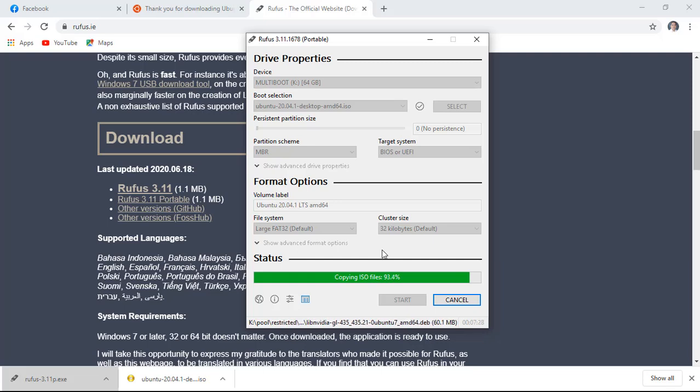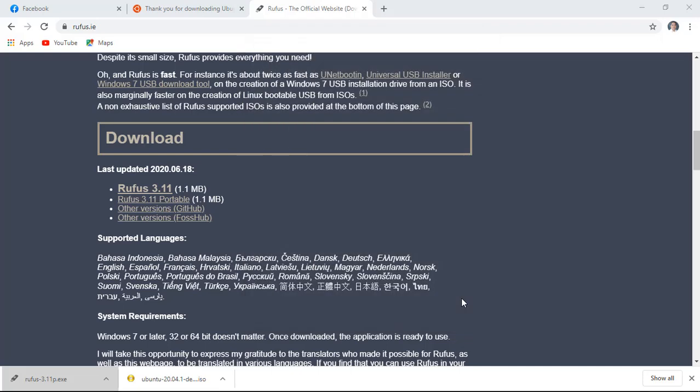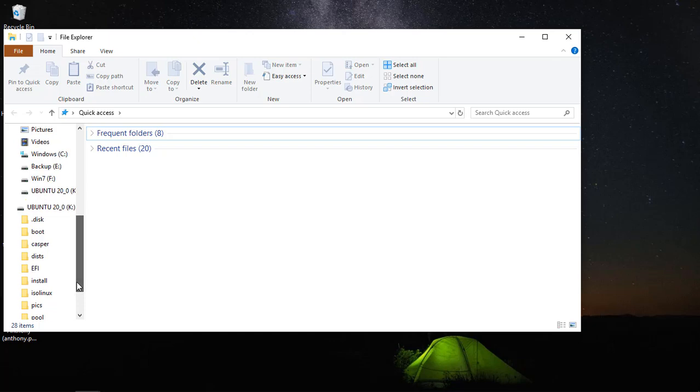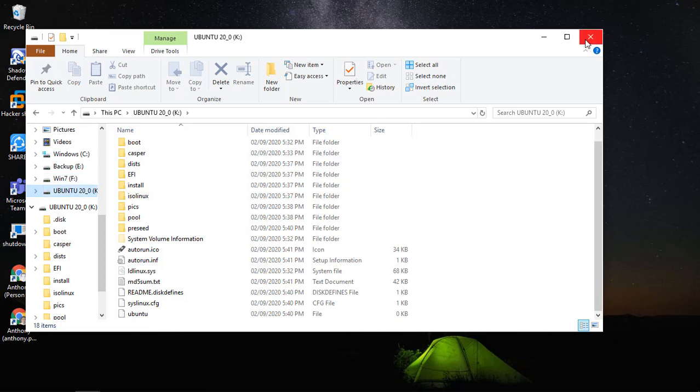Alright, we are done. Click close button. Let's check it out if our flash drive is already bootable. Here we go now. Installation files are stored already. If you like this video, please subscribe. See you on the installation of Ubuntu.